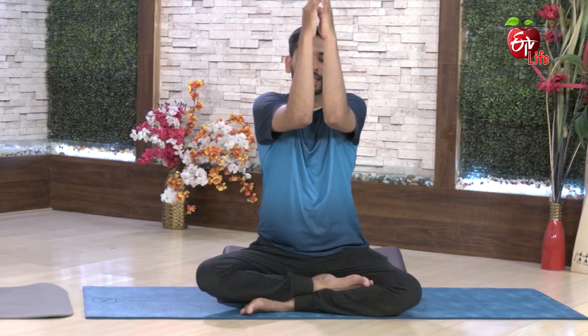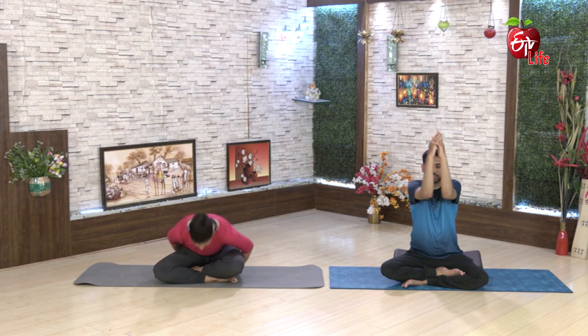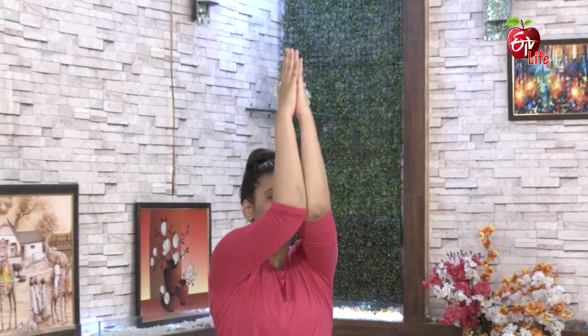Ashtanga yoga paddhati lo chese ee Surya Namaskar lo ma na mou blocks ni upayoginchi ee Surya Namaskar chese valo na mou. Ayethe aa Surya Namaskar lo kuda ma na mou oka variation chese valo na mou. General ga Surya Namaskar lo ma na mou chetulani talapatis keltaamu. Kaani ee roz ma na mou mocha tula ni ee vidanga degharik techi chese valo na mou.